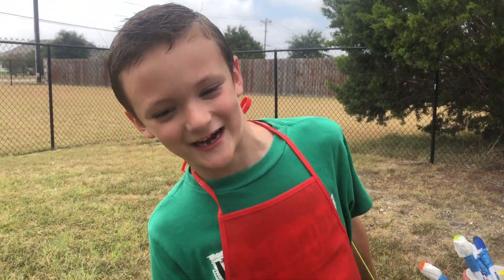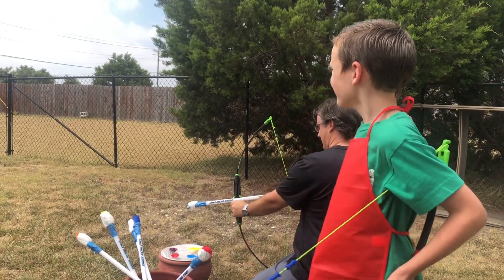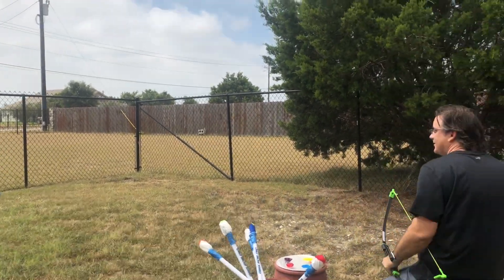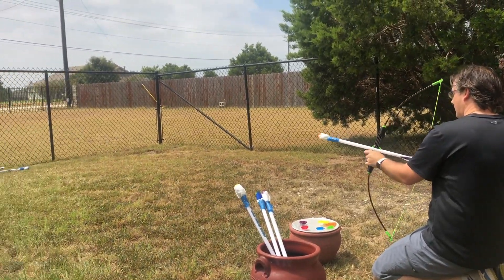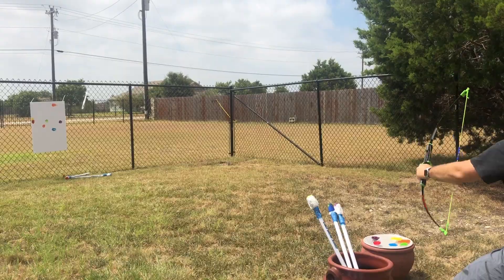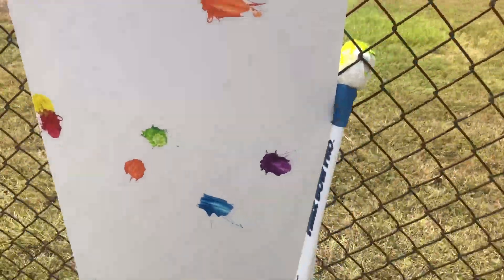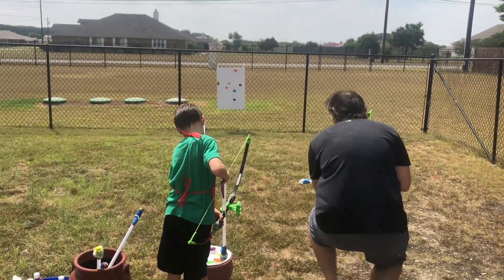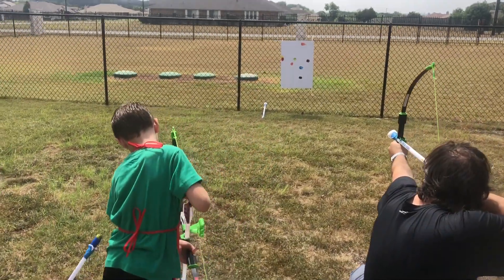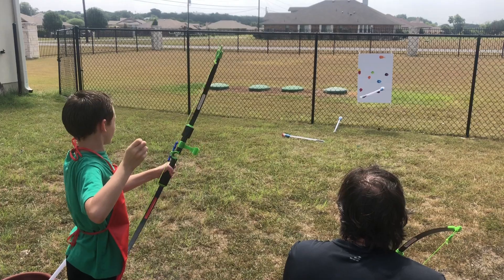My dad is going to try, guys! My dad is going to try again. A little bit! A little bit! I can see it! I'm doing better than my dad!